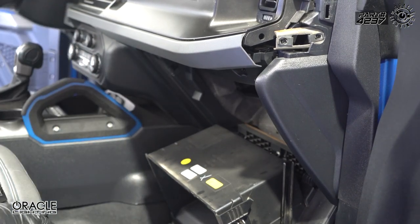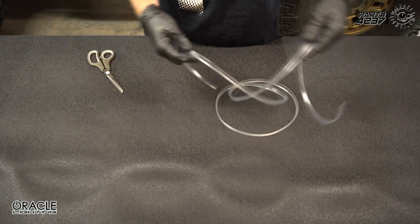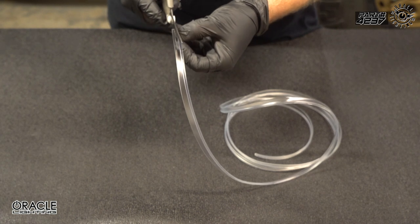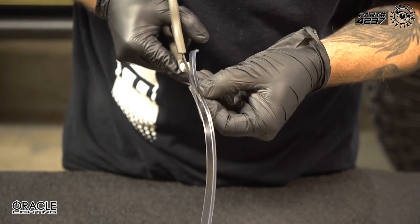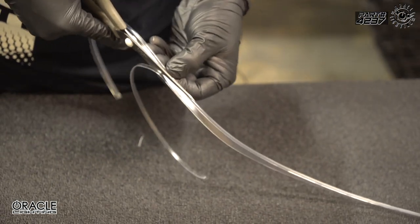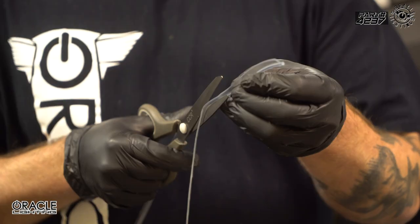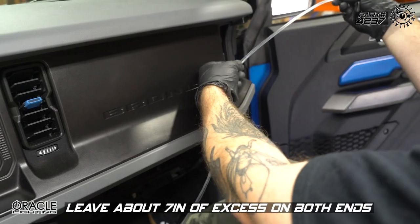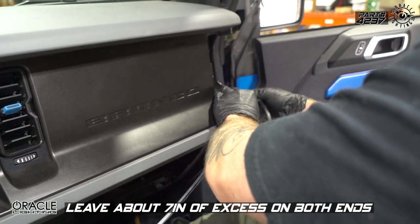We've measured out a seven and a half foot piece of cable for the bottom. What we're going to do to make this fit nicely is cut the fin down to half its size using some sharp scissors. Now that we have that fin trimmed down, we're going to go ahead and lay this across.